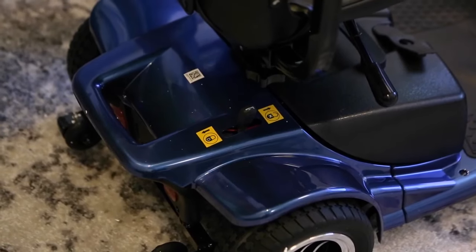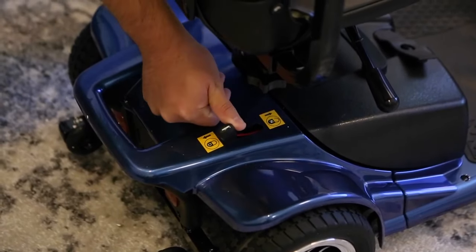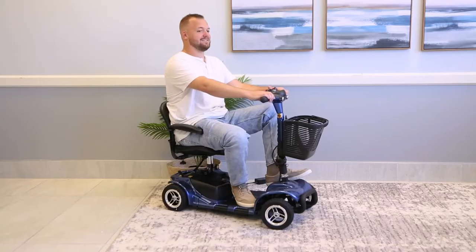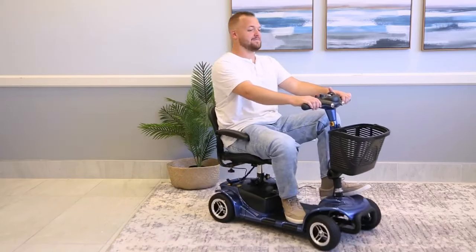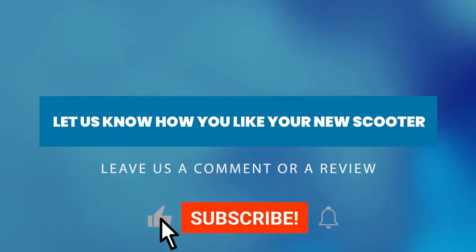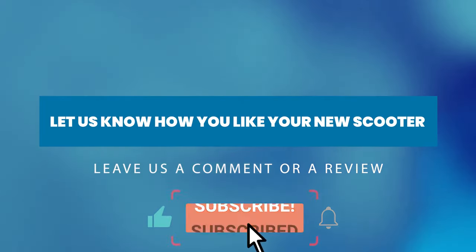You're almost done. Once it's charged, check the lever in the back to make sure it's switched to D for drive. Take the key and turn your scooter on. Now you have the freedom to go anywhere and everywhere with your new Vive scooter. We wish you safe and happy travels. Are you happy with your new daily essential? Let us know by leaving a comment, review, or call us at 239-266-7940.